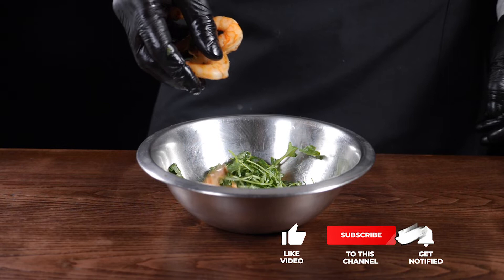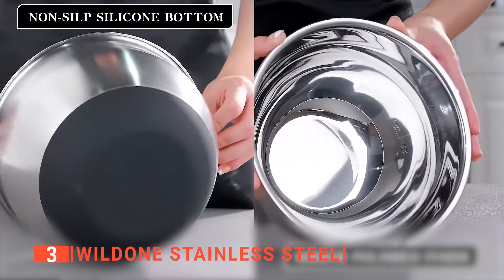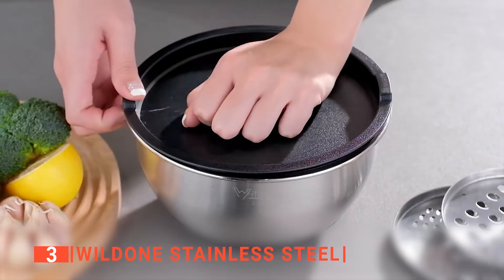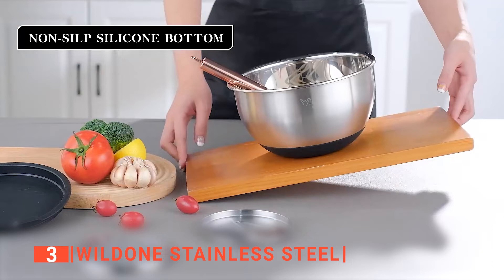If this is your first time visiting our channel, be sure to subscribe and hit the bell icon to receive notifications of our next videos. The third product on this list is the Well Done Stainless Steel. While the other products mentioned earlier come in a set of three, Well Done Stainless Steel mixing bowls come as a set of five, with fitting plastic airtight lids for each bowl and three grater attachments for shredding, grating, and slicing, giving you enough bowls for more than just your mixing needs.